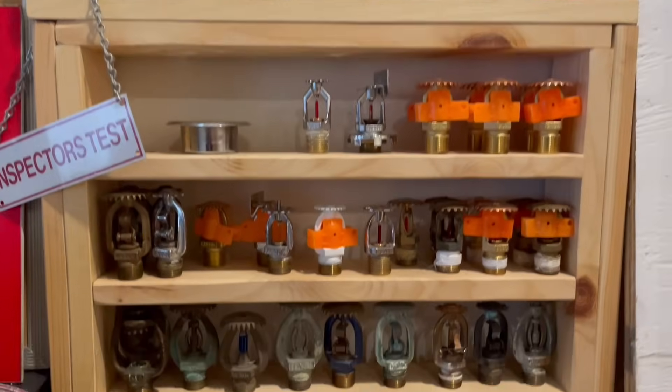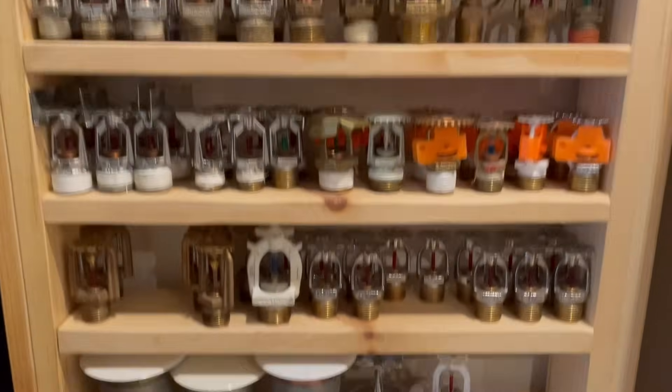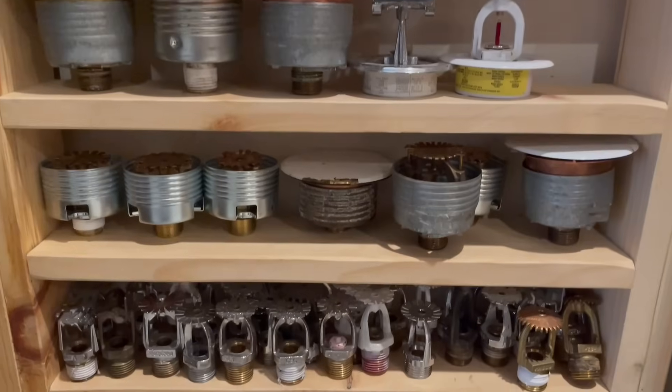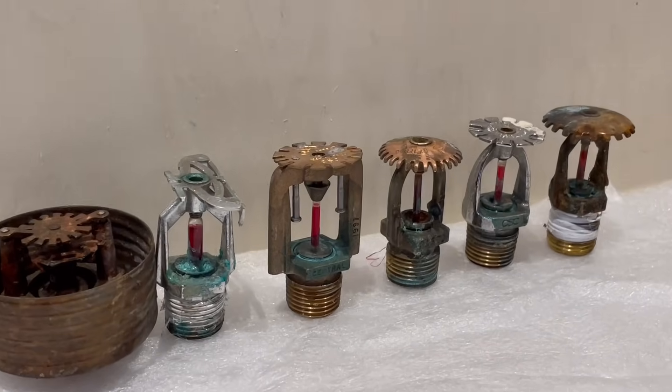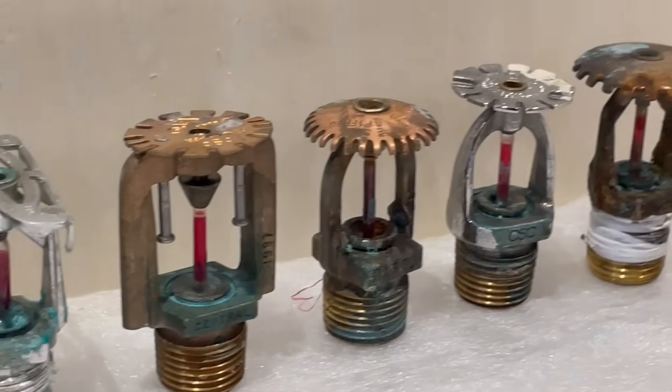Hello YouTube and welcome to sprinkler season 2025. For a few Aprils now I've been doing fire sprinkler videos because April is kind of the rainy month, so it's time for a fire sprinkler video. Today we're going to be testing some corroded fire sprinkler heads to see if they'll actually work in a real fire.